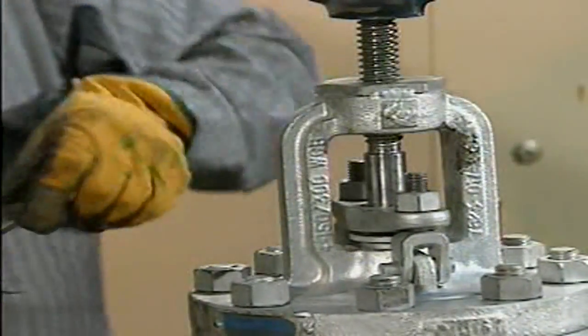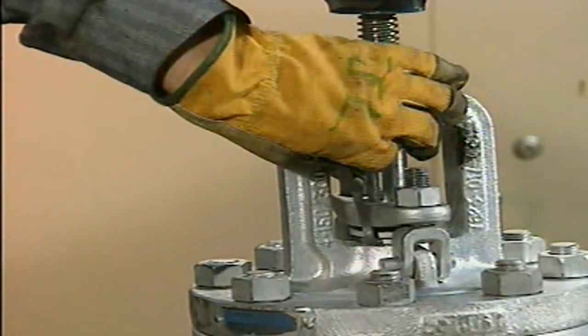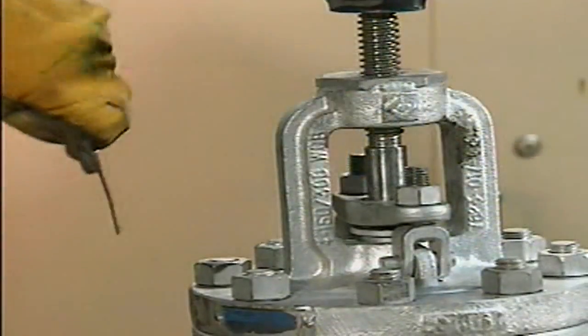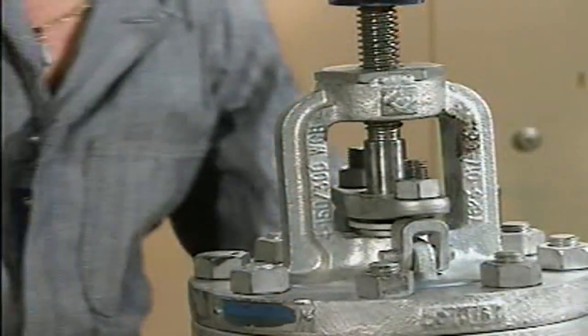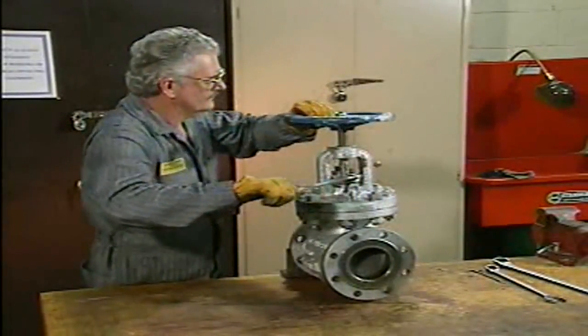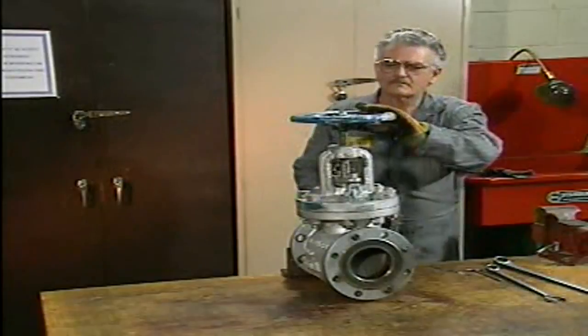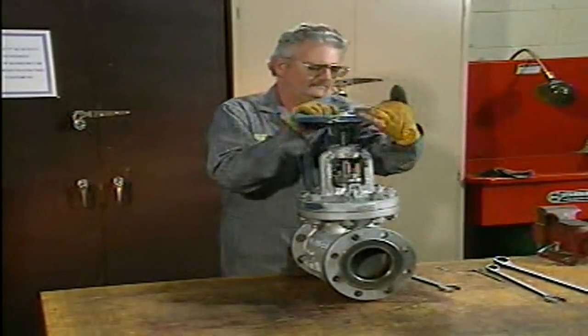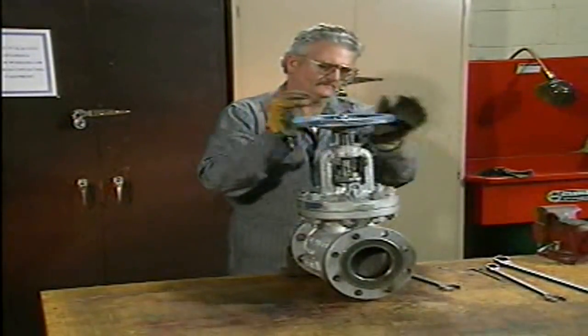A ruler can be used to check the gland follower for even compression. To do this, measure the distance from the top of the packing gland to the bottom of the gland follower. If the gland follower has been tightened correctly, the measurements should be the same at both gland bolts. The packing should be compressed enough to prevent leakage, but not enough to prevent movement of the stem. After the packing is adjusted, rotate the hand wheel open and closed to make sure that the stem can still move freely.